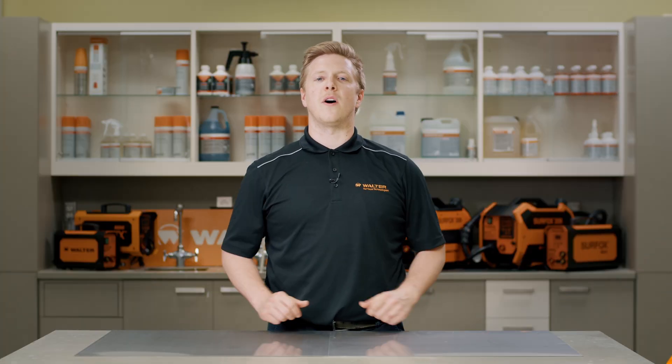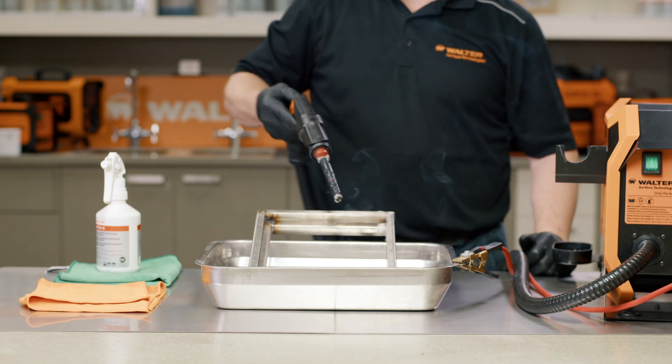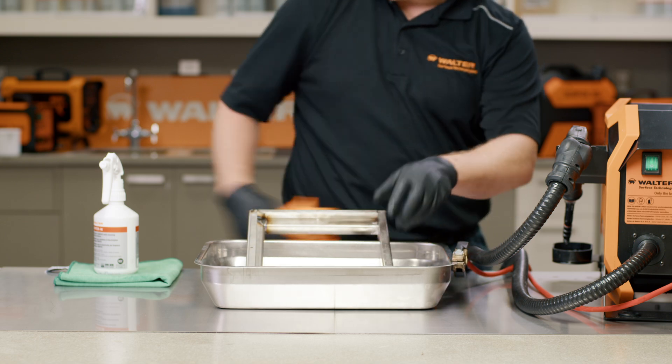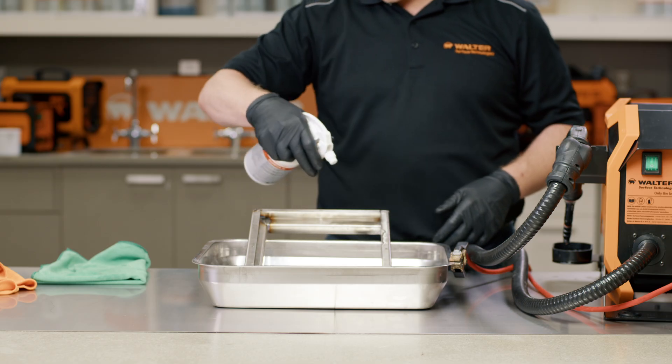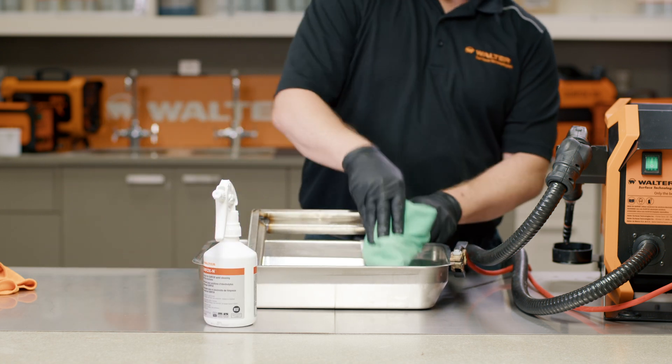The process to follow for proper passivation is simple, but ensure to follow the steps to properly comply with ASTM 967. When you have finished cleaning the weld, wipe away any excess electrolyte solution with a dedicated acid rag. Then spray the surface thoroughly with Surfox N neutralizing solution. When you have finished, wipe away the excess with a dedicated neutralizer rag. Be sure not to use the same rag for both processes as this can compromise the passivation process and lead to staining on the material.